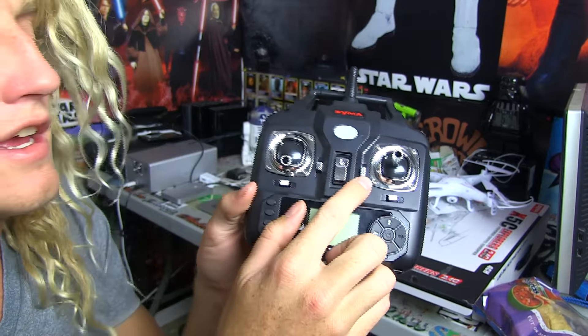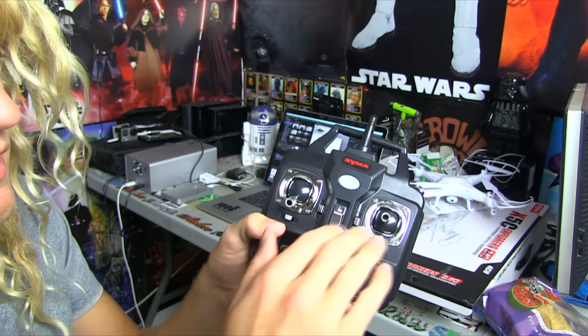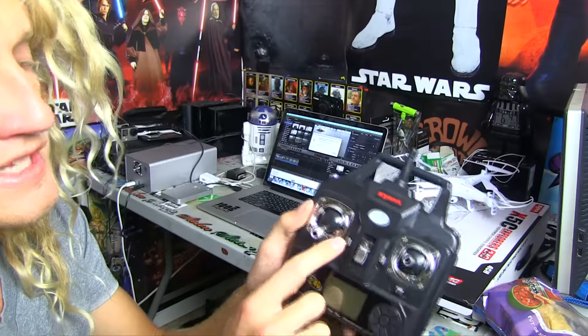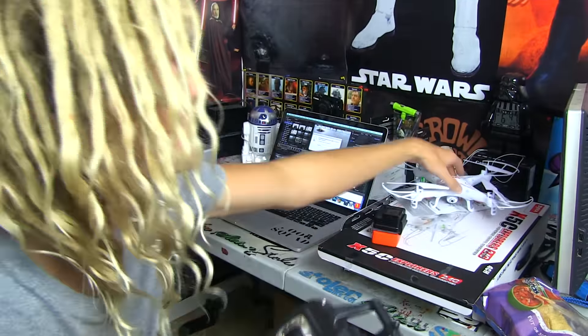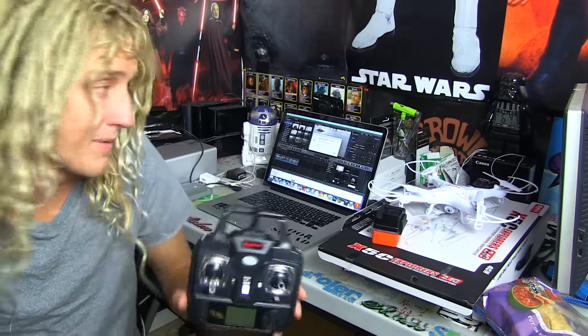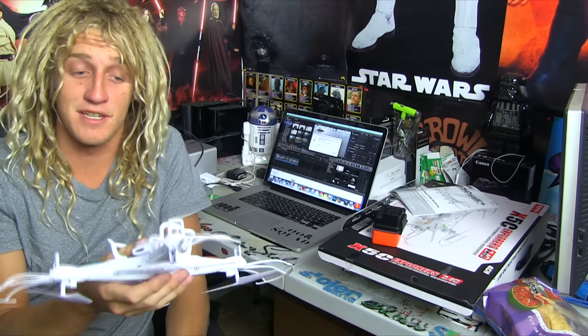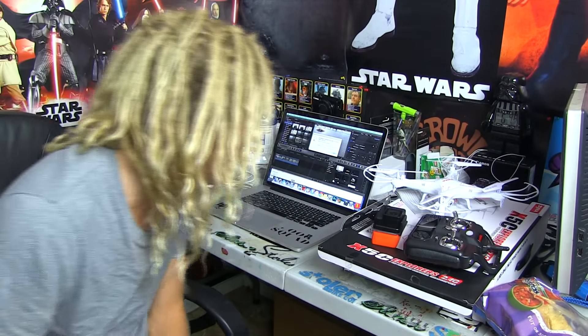For $50 — right here, this controls the stability of the drone. If it's moving too far forward or too far back when you're not controlling it, you can click this down and basically just make it stay in place. This activates the camera right here, and you hold this down for about three seconds to make it start flashing red and record. I definitely recommend this. If anybody out there is looking for a drone to film with and something to start out with, this is an amazing buy. Other than the crash because of the wind, I love this thing — it's amazing.